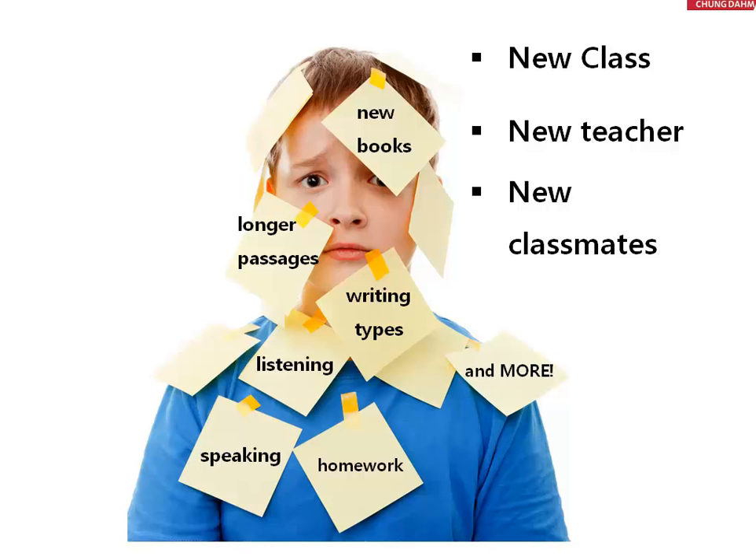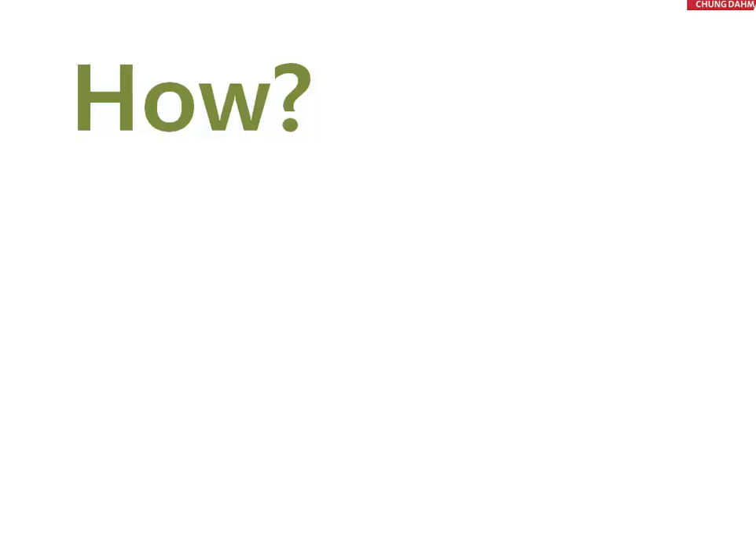So all of this together makes the transition difficult. And so in the following training, we're going to talk about how we can change this for students. There are three ways that we will use to help students ease into the level.